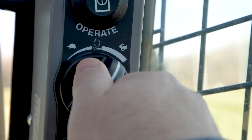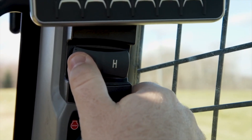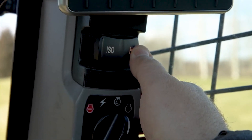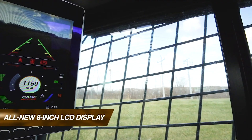A new throttle dial on the same post makes it easier to set engine RPM. Two simple buttons let you select between ISO and H operating patterns. Note that to switch the operating pattern, you must hold down the desired button and wait for an audible beep before you hit the operate button. If there is no beep, you're already in your desired operating pattern.